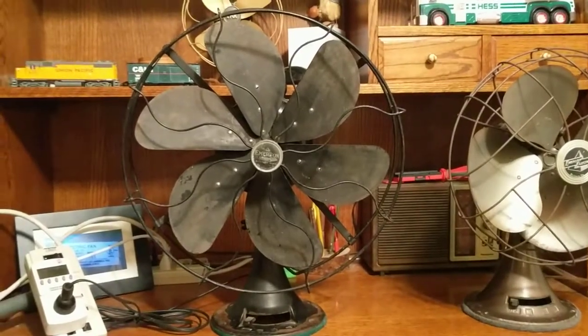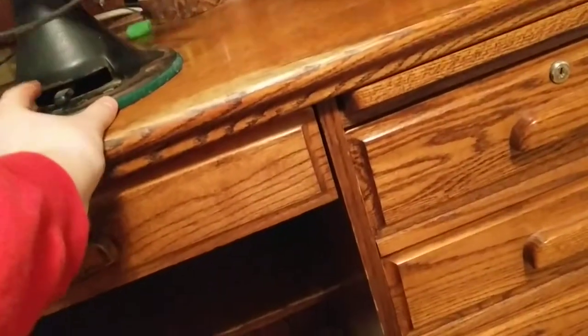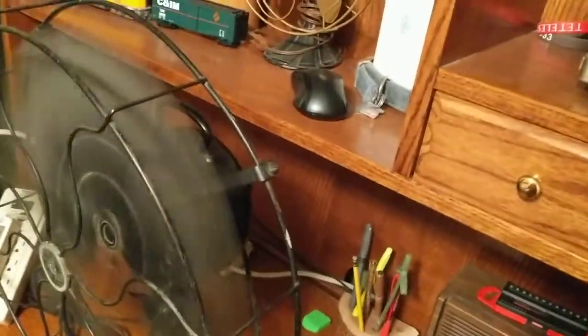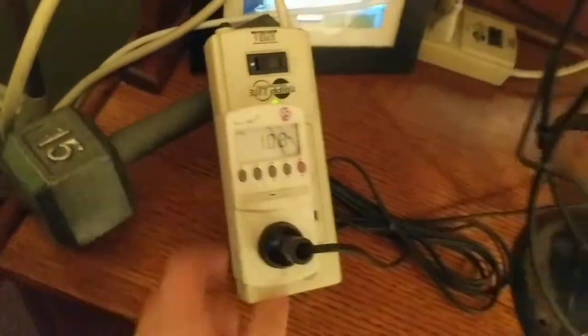That's what I'm hoping to find. Here it is on low. You can see the cage is kind of like that. It's pretty balanced — got a little vibration but nothing terrible. It's got a huge motor; it's rated for 1.2 amps and is supposed to run on 110 volts. Let's see what it's drawing right now. You can see these brackets are not aligned.